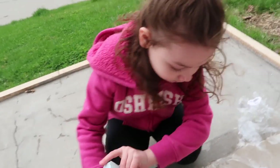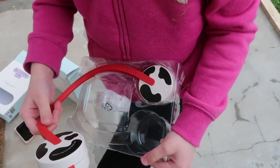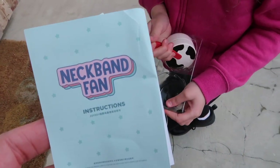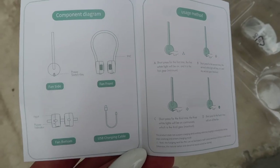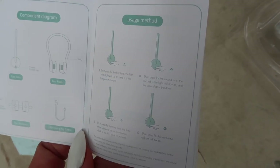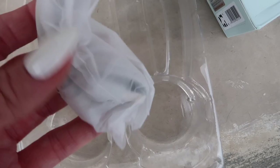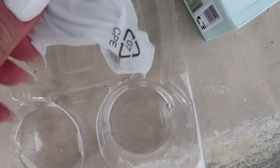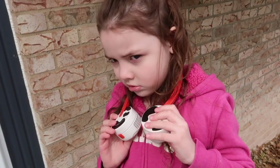The battery use time for these neckband fans is from 1.2 up to 7 hours — that's a long time! Starting with the cow print: it comes with an instruction booklet showing the component diagram, usage method, and basically everything you need to know about the product. It also comes with a little USB charging cable.